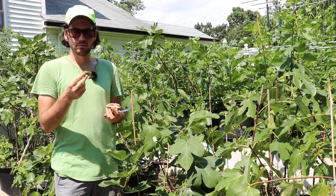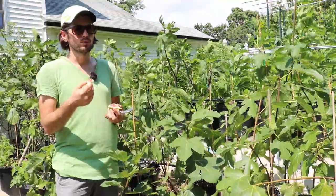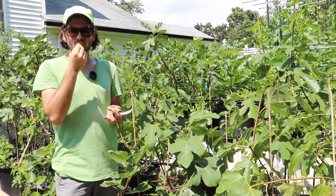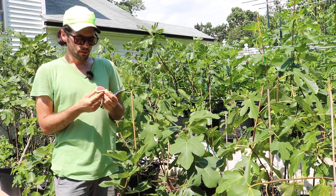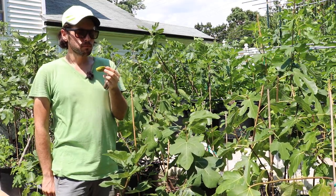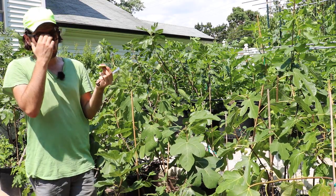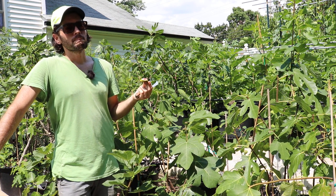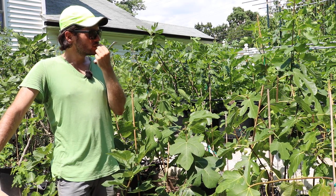It doesn't taste like your typical Adriatic. It's not as intense — it's more mellow, more sweet, less complex. And then what is this thing? This is not a Green Ice Shea, I think. It's quite good. It's a high quality piece of fruit. The Negra de Agde was a 2.5. The Dottato is probably a three. This is probably also a three out of five.